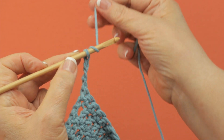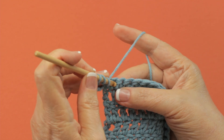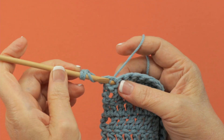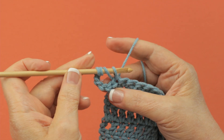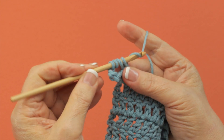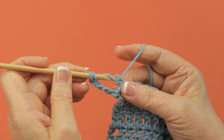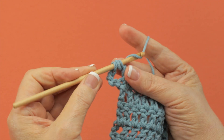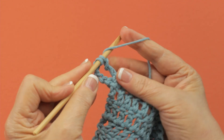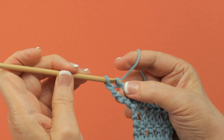Then you're going to yarn over twice, insert your hook into the next stitch, yarn over and pull up a loop. You have four loops on your hook and you work them off two at a time: yarn over and draw through two, yarn over and draw through these two, and the last two.